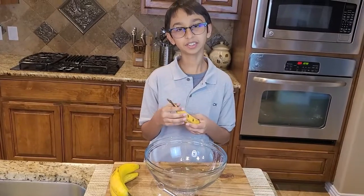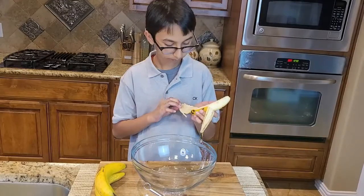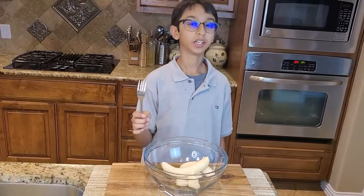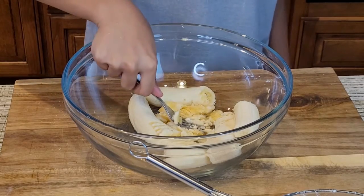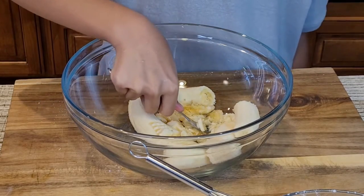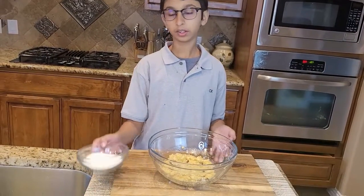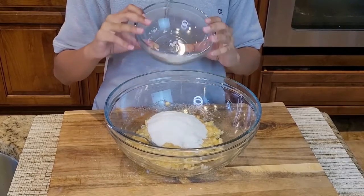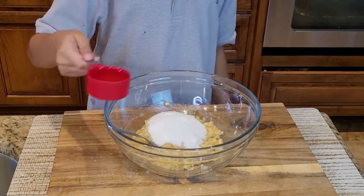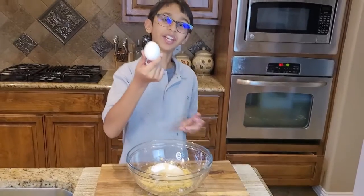Now I'm taking another clean bowl for the wet ingredients. I'm going to take three bananas, peel them, and put them into my bowl. I'm going to mash the bananas like this. Now I've mashed the bananas and I'm going to add half a cup of sugar, one third cup of oil, and one egg.